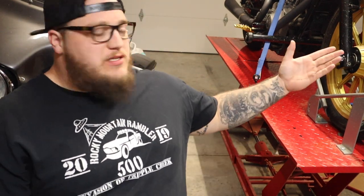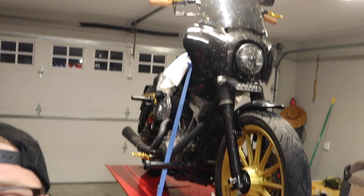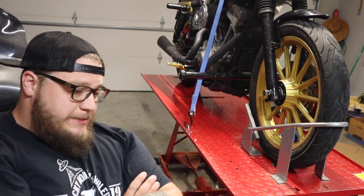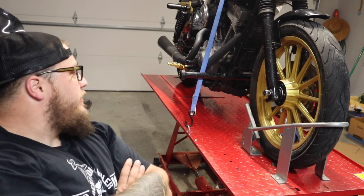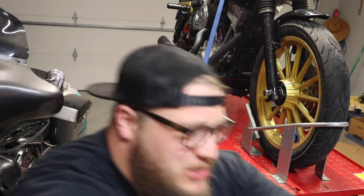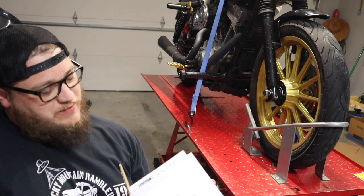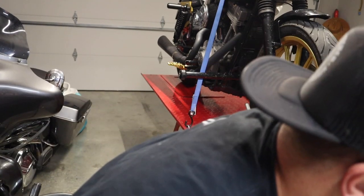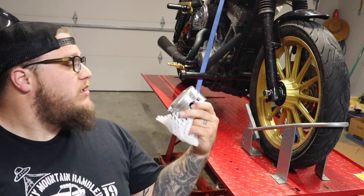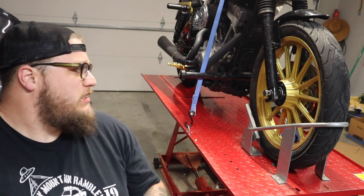Hi. This is my 2005 Dyna Superglide. Very decent bike. Since it's beginning to get to the end of October, I am going to embark on a journey of power. I got some nice cams here from Fueling - the Reaper 574 cams - and I also got some nice 95-inch pistons from KB Performance. So I should be adding some nice power to this bike over the winter and I decided to film it.